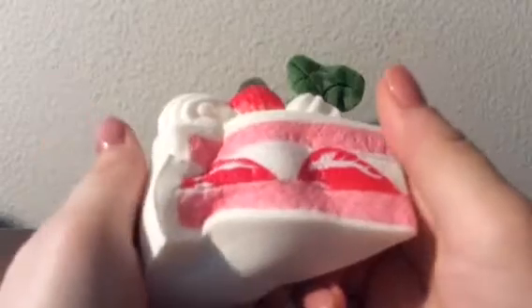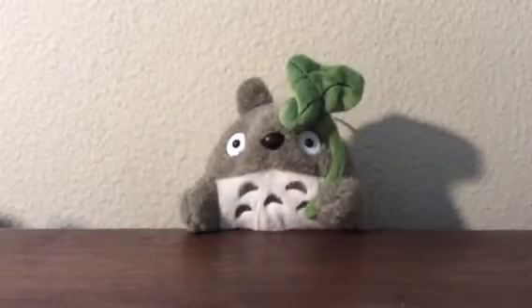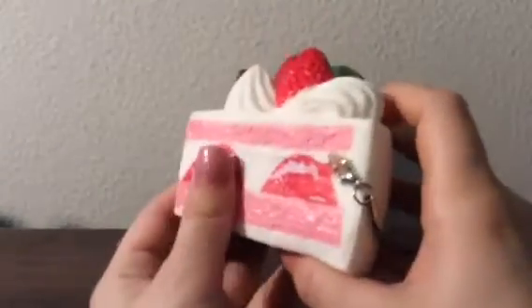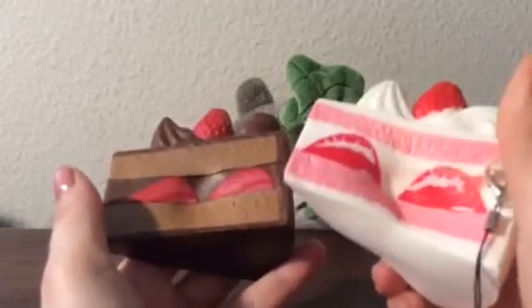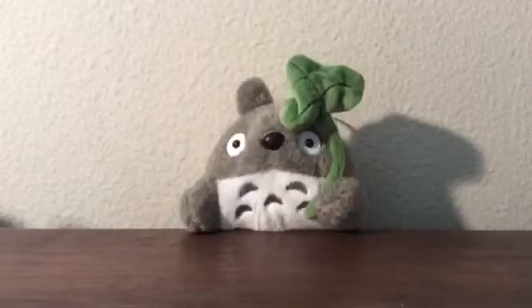If you guys want to see a comparison, I'll use my chocolate one to compare. Size-wise they're pretty much the same — this one is a little smaller, this one is denser, and this one is softer, but they're both really squishy.